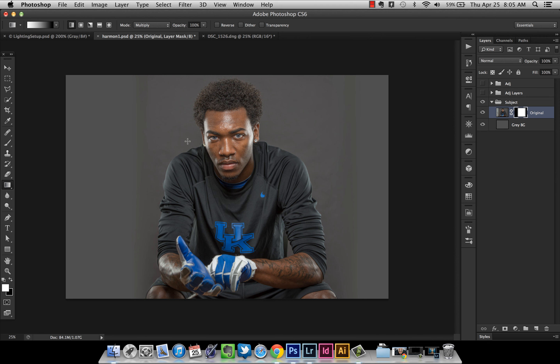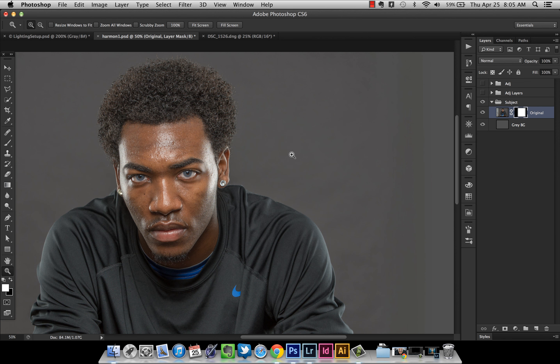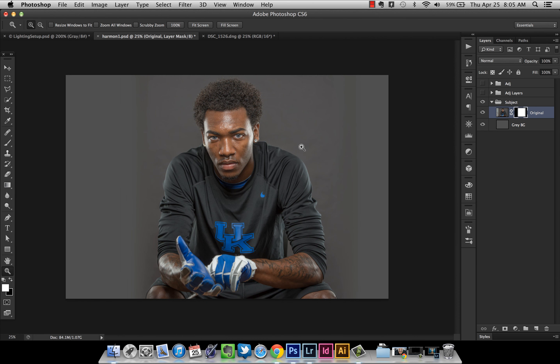Do the same thing on the other side. That looks good zoomed out, but zoomed in you can see some texture. It would have been better to shoot on a collapsible Westcott background in gray — I have a black and white one, so we had to use paper. I highly recommend the collapsible background because then you won't have these wrinkles. But now we're going to have to get rid of some of that texture.